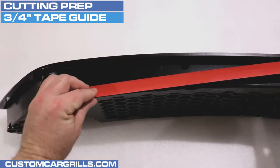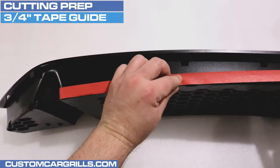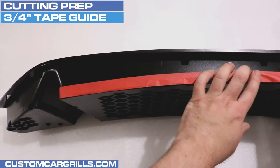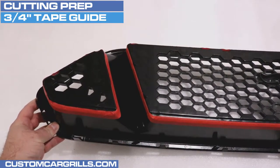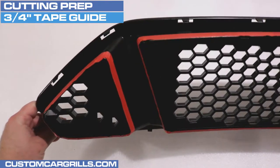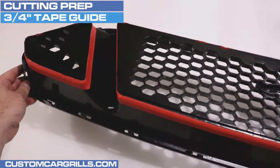3/4 inch tape is the perfect size for this project and it will give us a clean and consistent cutting depth. It's best to double check to make sure that the tape has a nice clean line and that it's a consistent depth from the back of the grill. This step is crucial to the rest of the installation, so it's important to make sure this is done correctly.